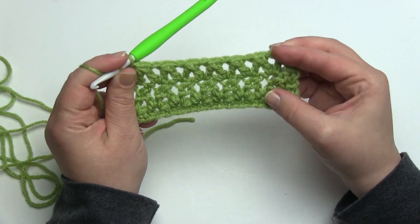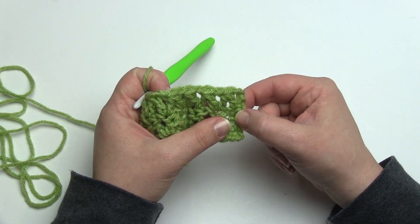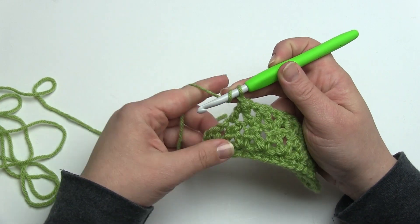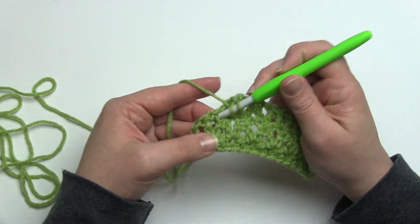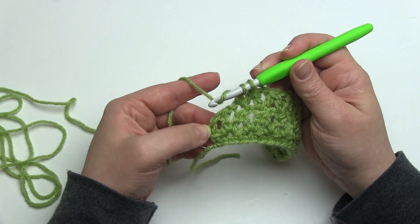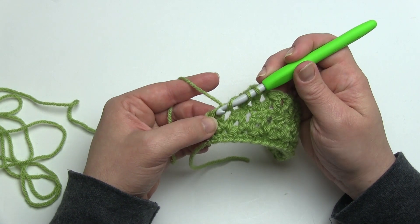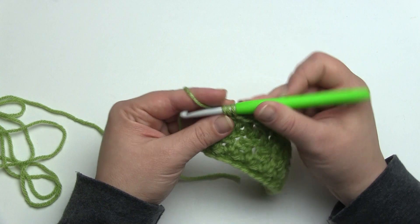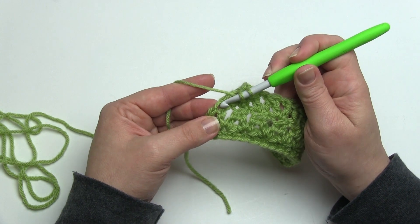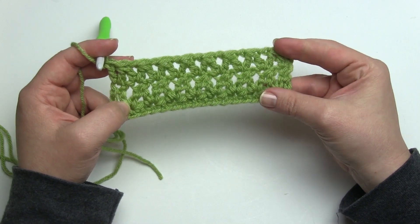Here we are at the end of row two — you can see we've got that great shape coming together. Remember this row we started off with a double crochet in the same stitch as we began our double crochet two togethers, so for this one we're going to work our last double crochet in the second to last and the top of the last stitch. This was a chain two double crochet working as a double crochet two together, so we'll just go into the top of that double crochet, and then right away without a chain space we'll work a double crochet right in that same stitch. That helps give us our nice straight sides.